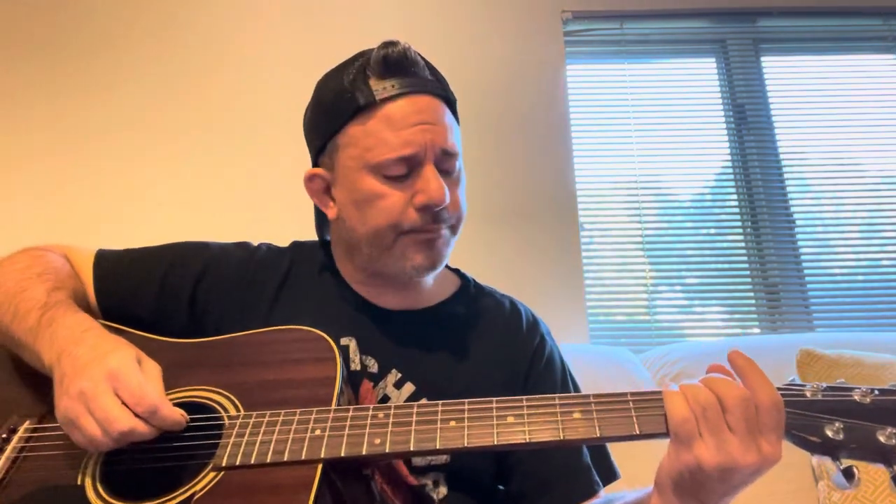The song starts with a bend on the A string second fret. I used my third finger for some reason — when I learned how to play it way back, I used my third finger. Maybe it was stronger, or I might have dislocated or broken my index finger at the time. Whatever. I play it with my third finger.